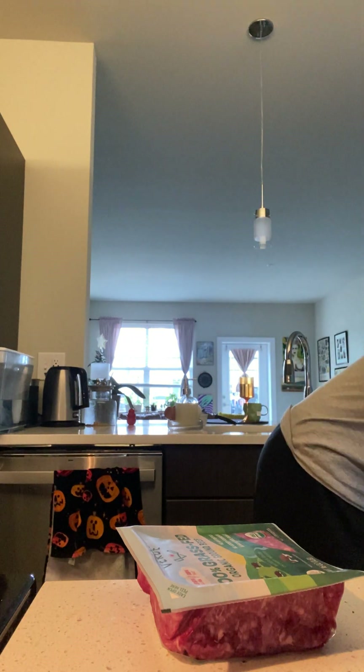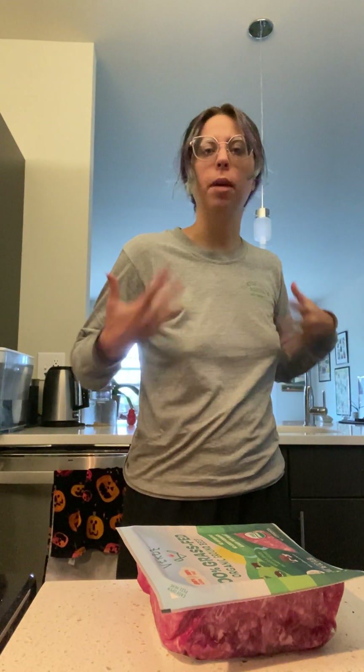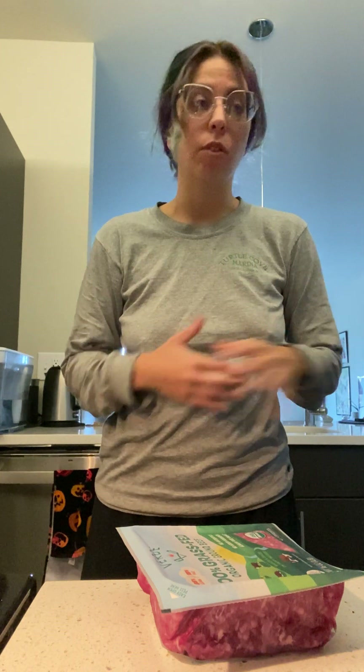I do have cheese in here for my significant other because he can have cheese and I cannot, so top with cheese if you want. Basically you just put everything together. You can add rice on top of this to really bulk it up, because the main thing isn't the chips here — the main thing is all of the toppings. We're going to get all the toppings ready because you can get things ready way beforehand for dinner nachos.